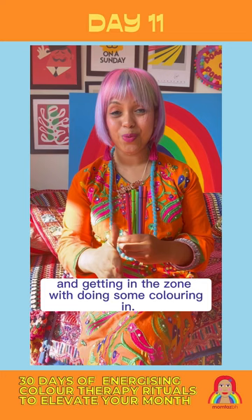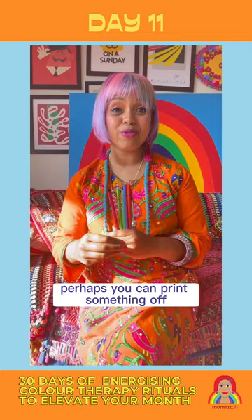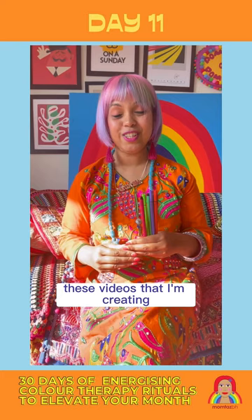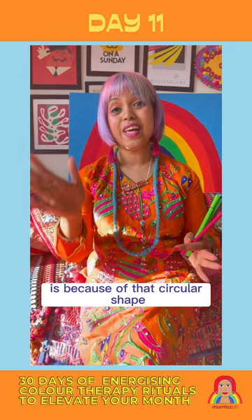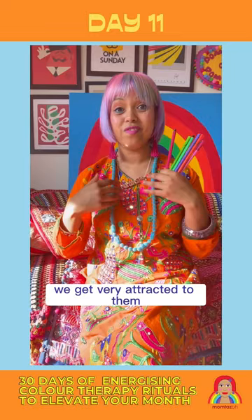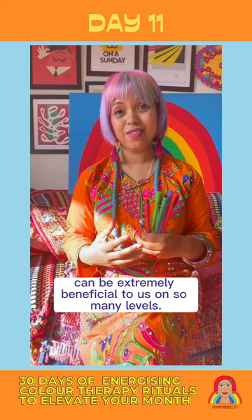You might have a colouring in book at home, or perhaps you can print something off. I've also got a colourful mandala that you can do — I've put the details in the caption below; you can print it off as a PDF that accompanies these videos. The reason a mandala is such a good thing to colour in is because of that circular shape, the symmetry, the pattern. The design is something that really connects with us; we see mandalas in nature like in plants and flowers, and we get very attracted to them, so using those in our artwork can be extremely beneficial.